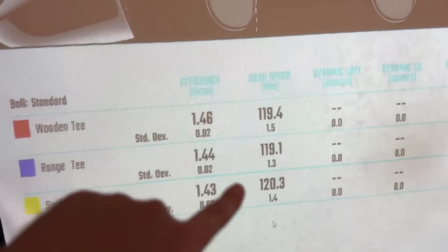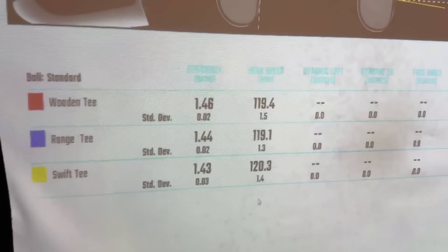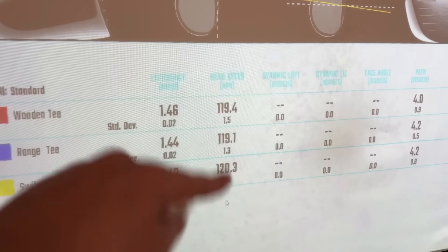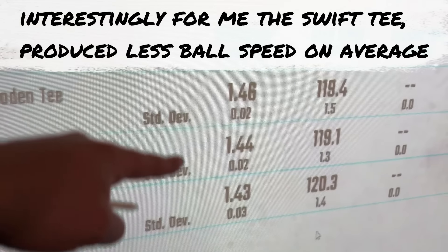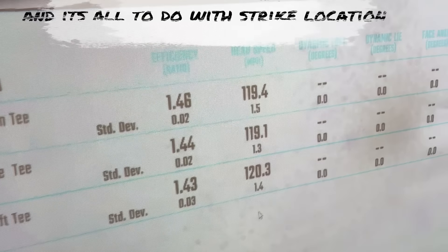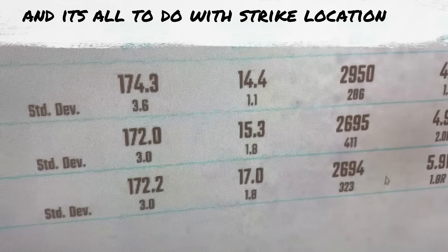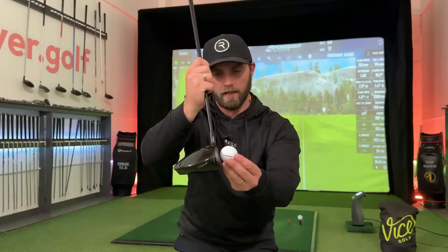I only broke the wooden tee once, and that was because I hit up on the ball — if you're breaking tees on every drive it's because you're hitting down into it too much. On the club data: there was more club head speed from the Swift Tee, which I'll explain in a minute. At 120 miles per hour that's a fraction of difference, so if you swing at 80 mph you'll never notice extra club head speed. Notice the impact factors with the driver: 1.46, 1.44, 1.43 — the less launch there was, the more compression and efficiency I got into the ball, but also more spin as a result.